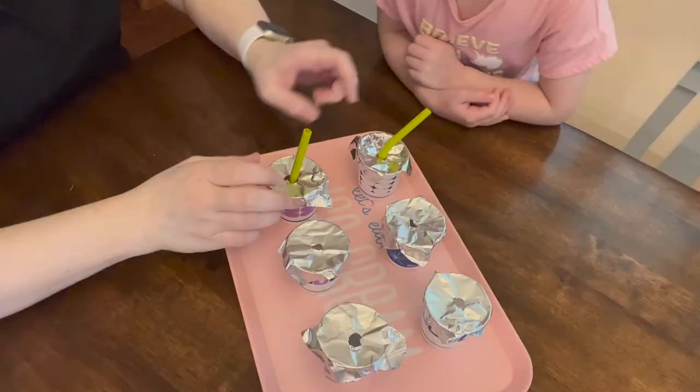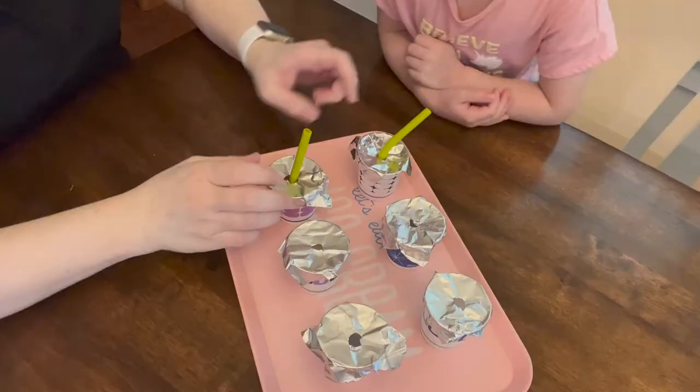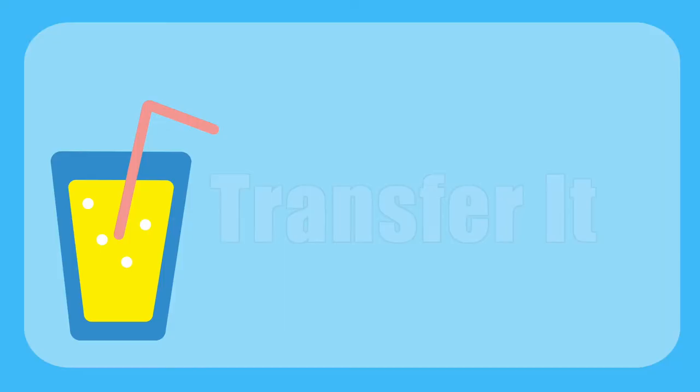Mystery Drink: place four straws in a closed cup with a mystery liquid in it. Everybody takes one sip and has to guess what the mystery liquid is.